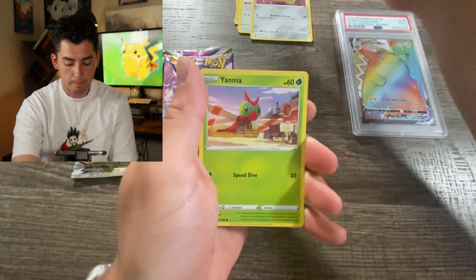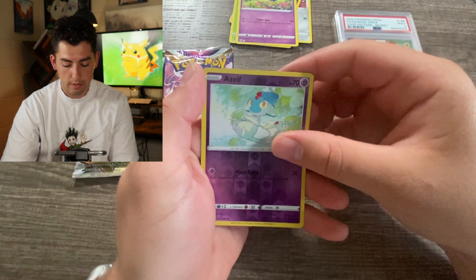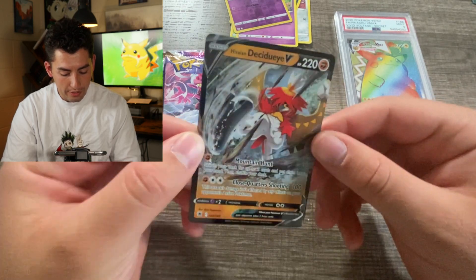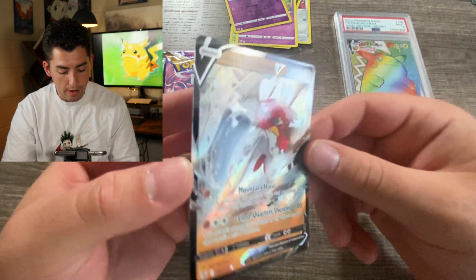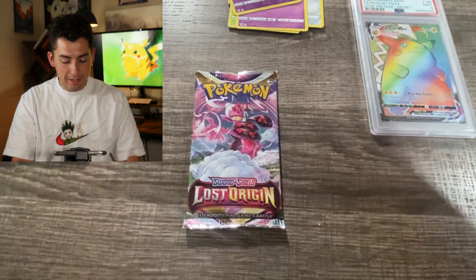Yanma. Driftloom. Elzef. Here we go. Actually I just pulled this a little while ago - Decidueye V. Not a bad card at all. Alright, Lost Origin, let's get it done.